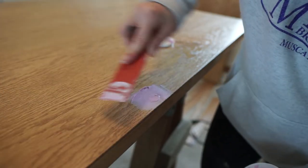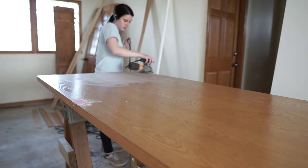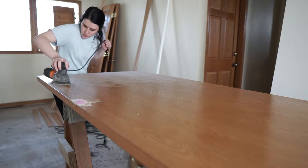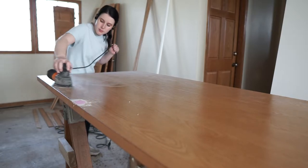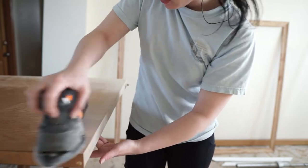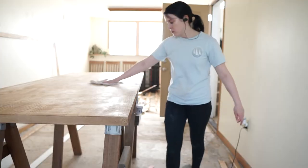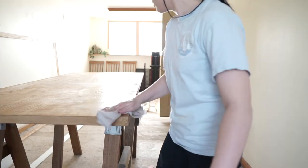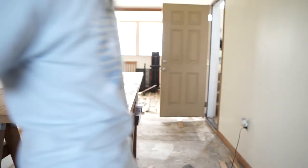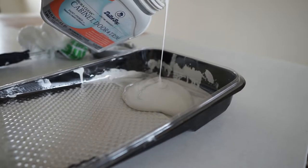One thing about this project is there's quite a bit of sanding. While you can paint doors, trim, and just about anything without sanding, I highly recommend sanding before you do. This is going to increase the longevity of whatever it is you're painting, so those high traffic areas are going to be less prone to chipping. Before you start painting, make sure you give everything a good wipe down. We want to make sure there's no dust and grime in between the paint and the wood.